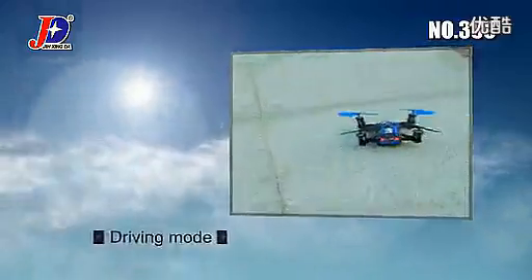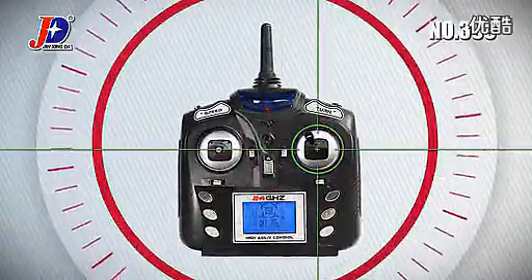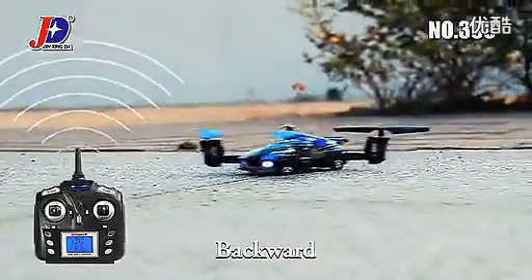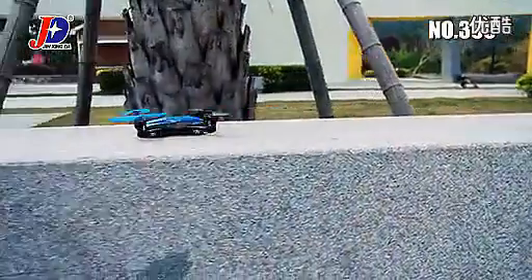Press the Mode Switch button to start Driving Mode. The right lever of the Remote Control controls the car to go forward, left, right, and backward. The flexible change of direction and powerful motivation offer you more pleasure of driving.